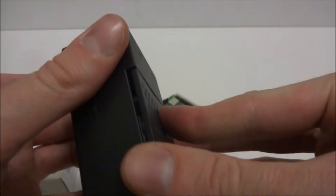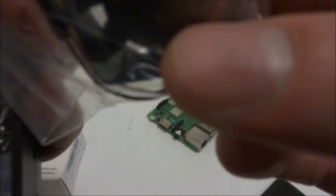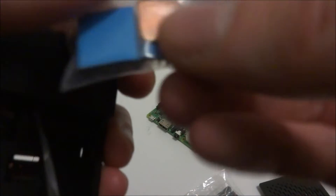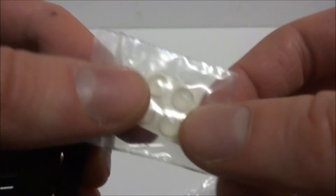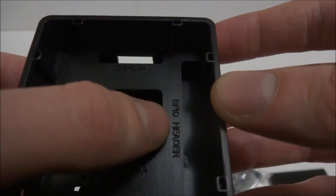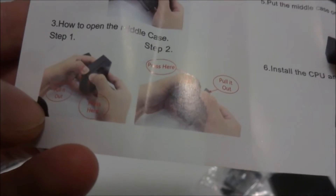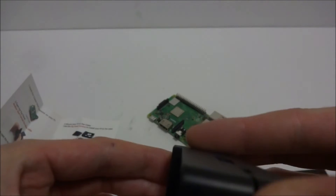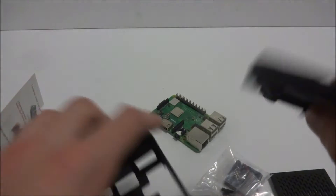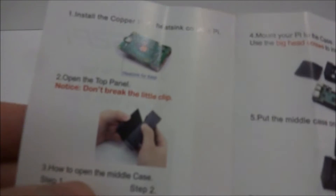The top panel just pulls straight up — you don't want to pull it off at an angle, otherwise you could break the little clips. Inside it comes with a very tiny little fan, tiny screws, a couple of heat sinks, four little rubber feet, and a couple of screws. The case has labels along the plastic: HDMI, display, GPIO pin header, camera, audio, video, USB, Ethernet. There's also a slot for the SD card, which I was curious about.